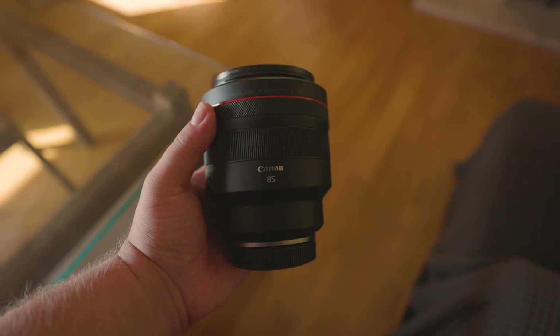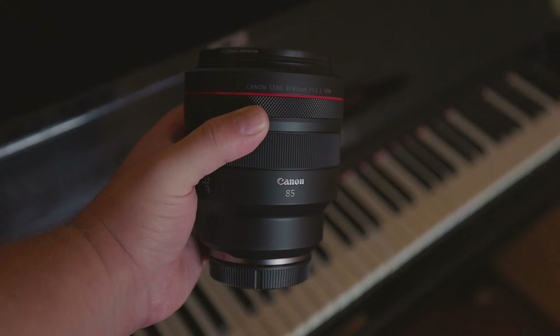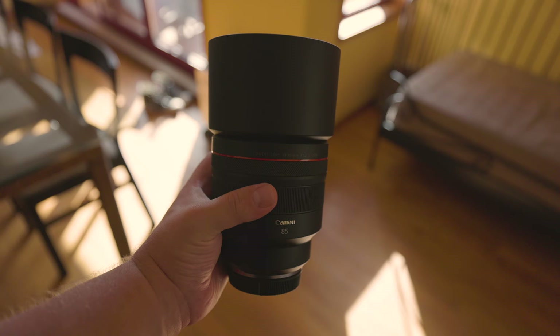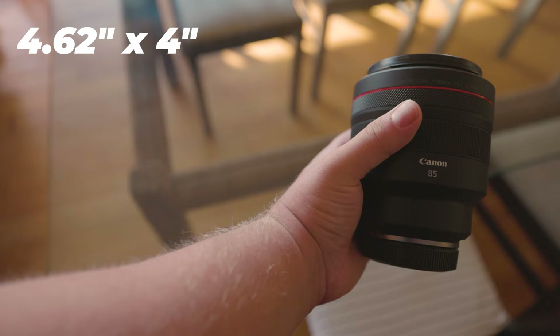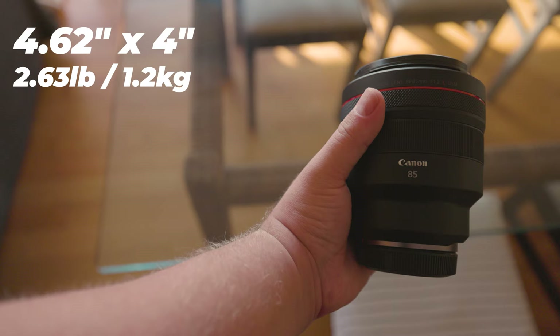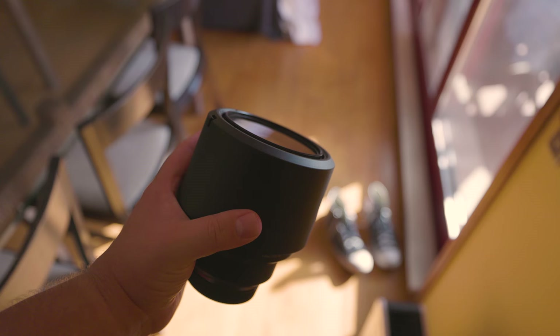This is of course a really expensive lens from Canon, so even though that is to be expected, it is still impressive to hold. The lens itself is thick and looks comically large on the Canon R5 body. You also get a massive lens hood with it. The lens measures 4.62 inches in length, just over 4 inches in diameter, and weighs about 2.63 pounds, or just under 1.2 kilos.